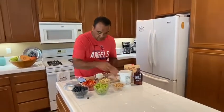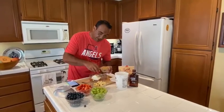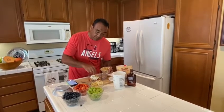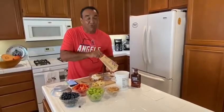Now for the topping — I'm going to put in about a third cup of granola. I use Kashi granola because it also has some protein in it.